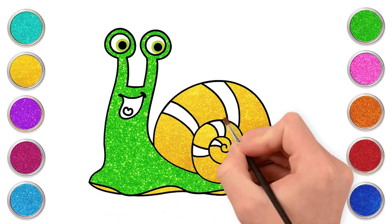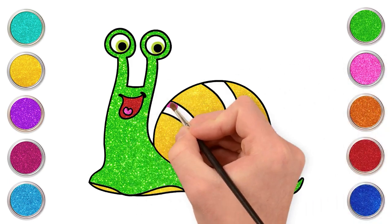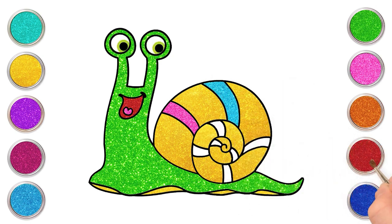Let's use some red for the mouth. And pink for the nose. Look for the small tongue. Let's use a little of pink. Light blue. And red for the line.